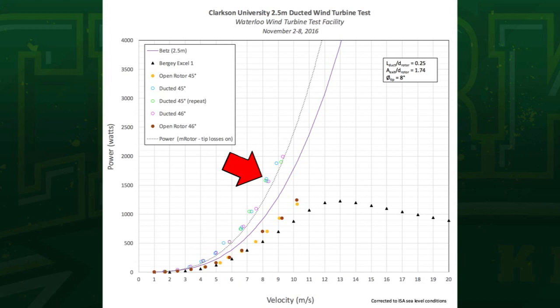If I pick a given point — say, 9 meters per second — our open rotor gives us maybe 925 watts, and as soon as we put the duct around it, we're up to over 1800, 1900 watts. So it effectively doubles the power output for any given wind speed.